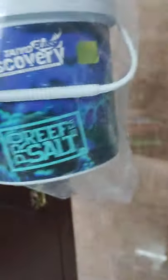Let's set up a marine tank. There is a salt — marine salt, Tio Plus Discovery brand.